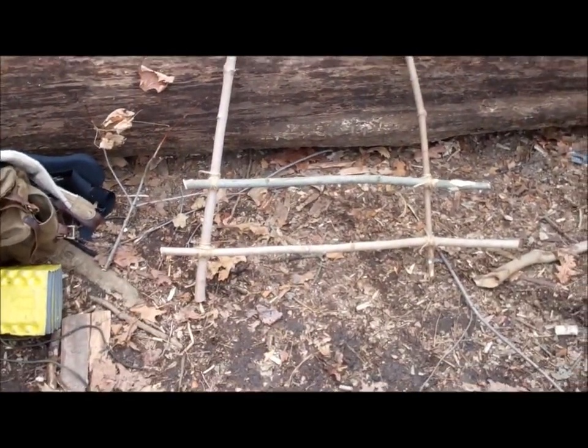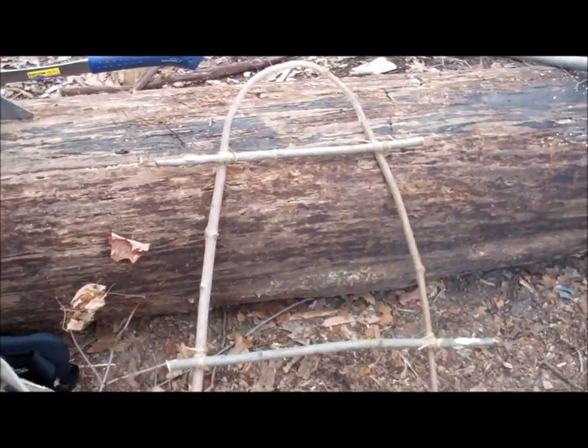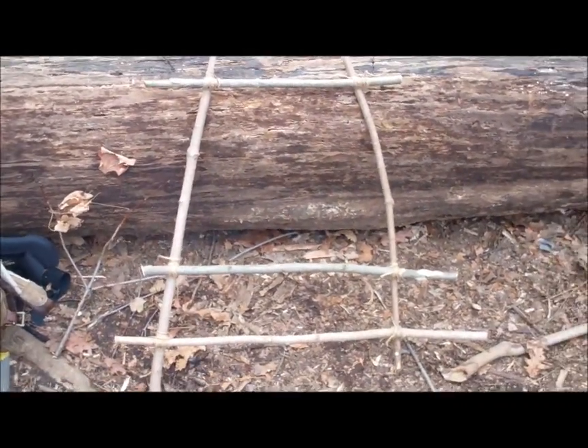All right, so that's where I'm at right now. Just put a couple of cross members in. Got one or two more to go, and then I'll clean it up and figure out the next step as I go.